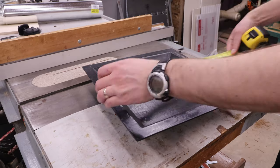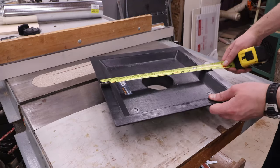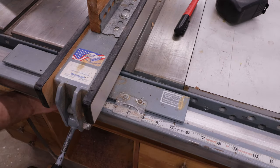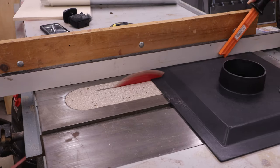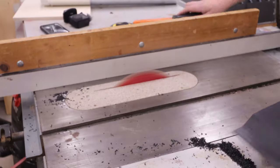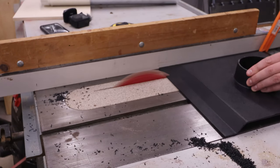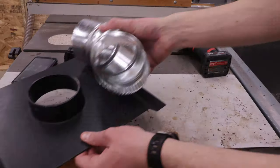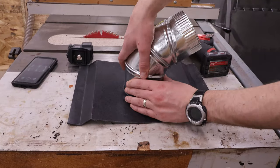I'll be filling this hole with a dust collection hood, which needs to be trimmed to fit the opening. I attach an articulating 4-inch duct elbow to this hood.